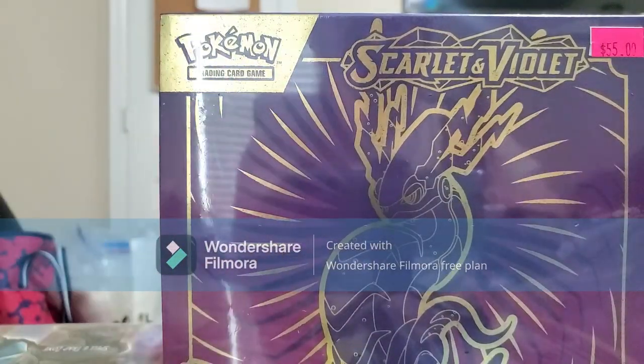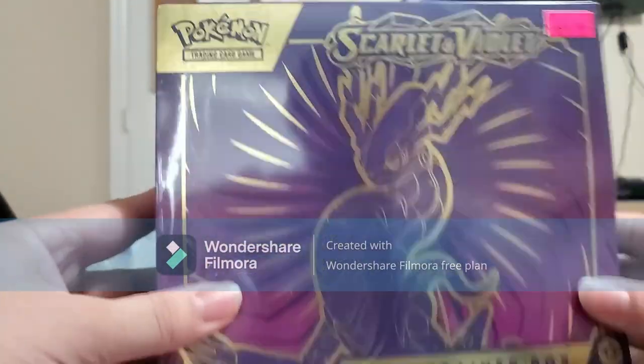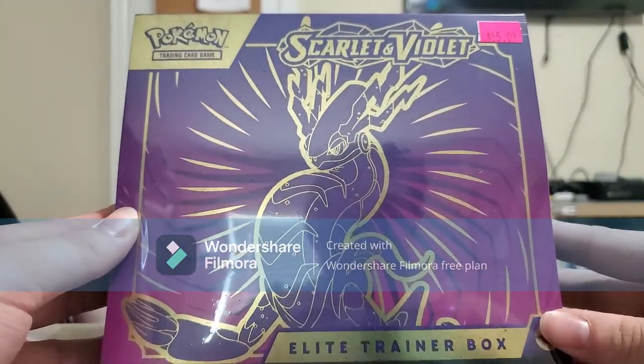What is up guys, my name is Pokemon Trainer Shihan. Today we have another unboxing — the Scarlet and Violet Elite Trainer Box.